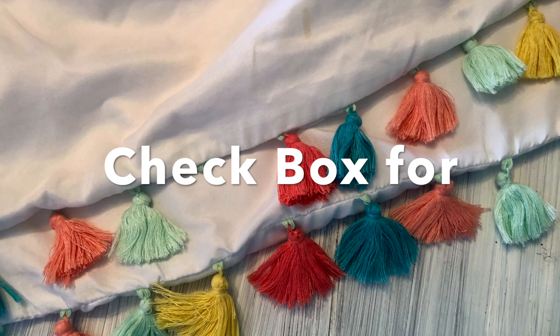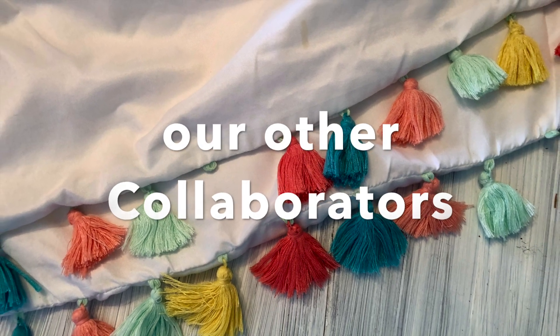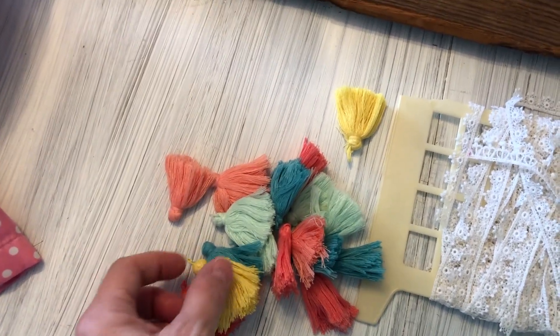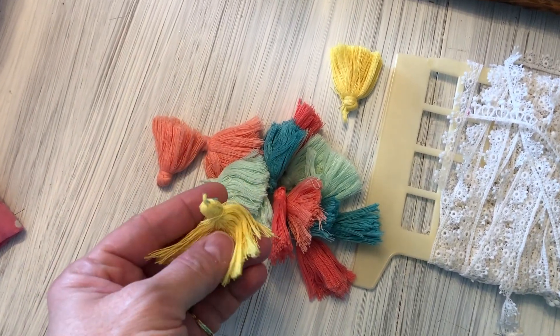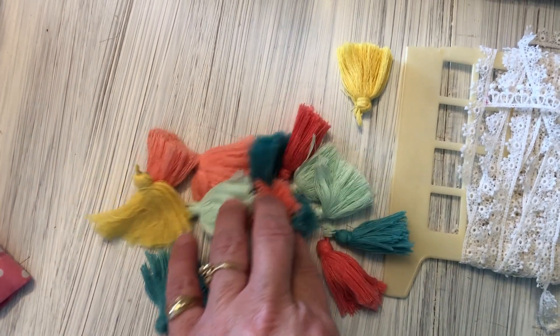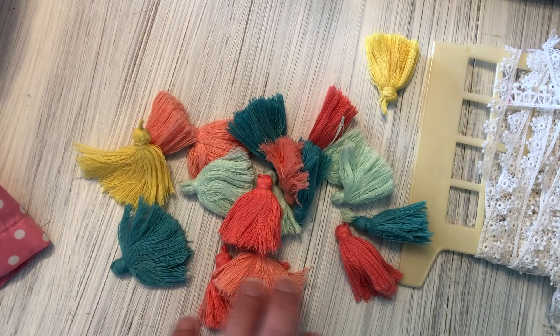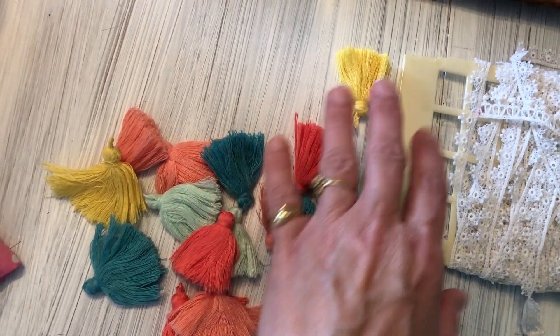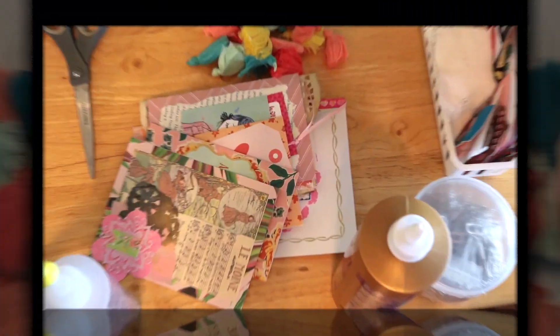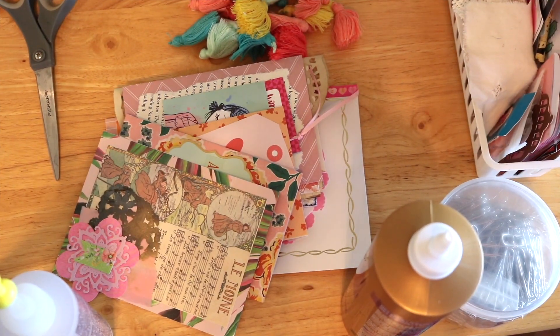Welcome to Tassel Tuesday — be sure to check the description box for our other collaborators. I showed you a picture of a pillowcase I bought because it had these cute little tassels, so I went ahead and cut the tassels off of it and got a bunch of tassels in cute colors. We'll decide what we're going to do with those.